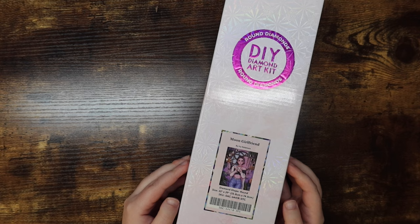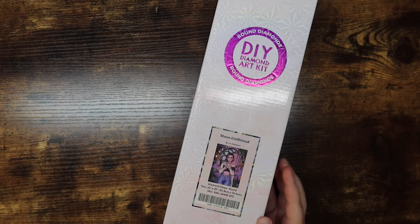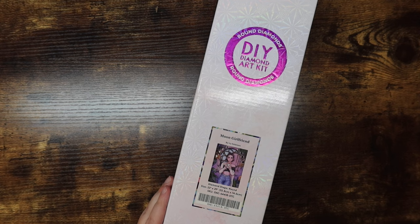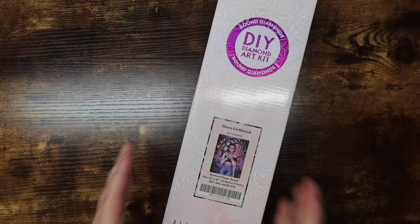Today is actually Friday, December 29th, and I'm not planning on uploading this video until around the 8th of January, so I am very much pre-filming. I'm getting to a point in my current WIP where I have a row and a half left, and I want to let this kit sit out and flatten a little before I start. I also have a bunch of year-end videos to get up at the end of December and beginning of January.